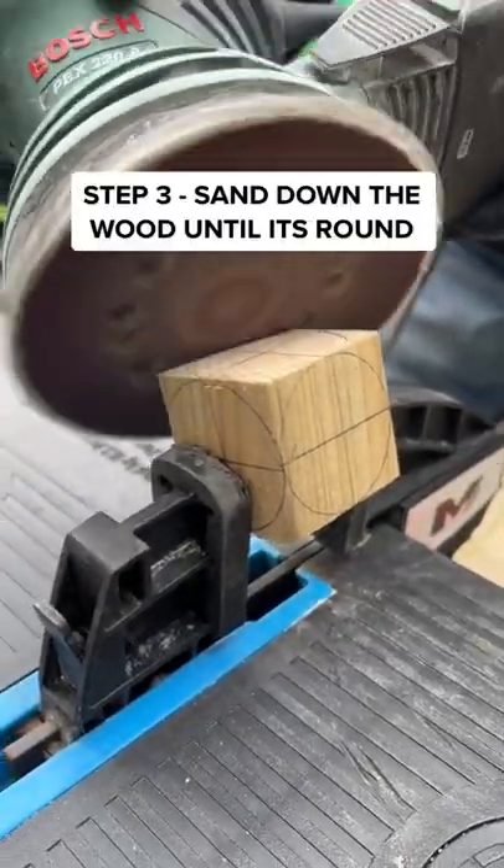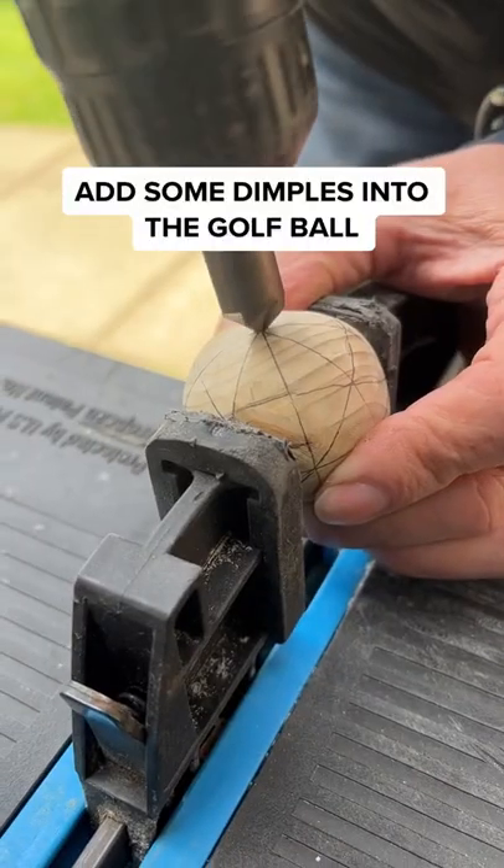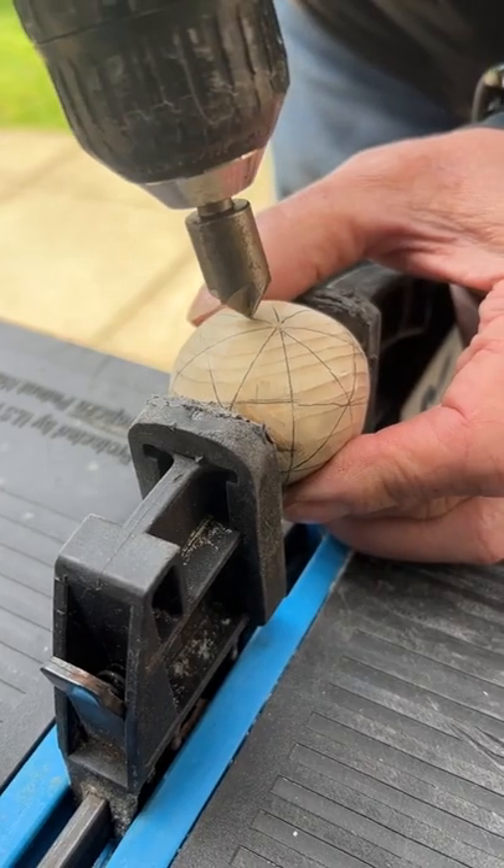Step 2: sand down the wood into the shape of a golf ball. This takes a while, but look how good it's looking. Finally, I can add some dimples into the ball.